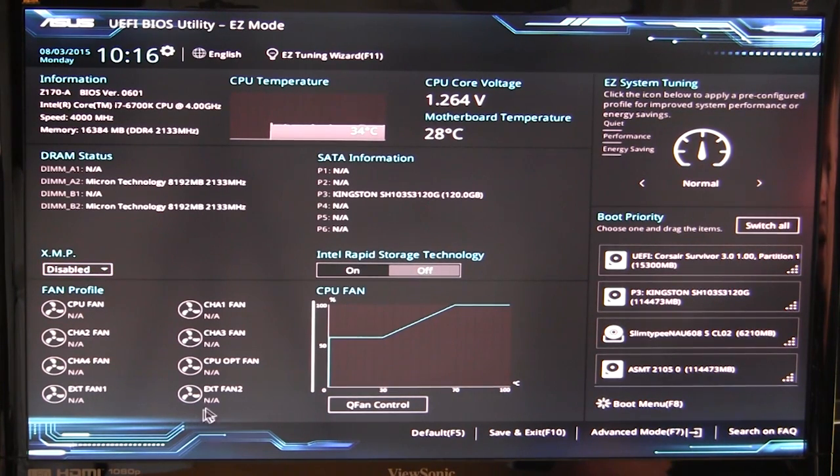You can see live fan speed readings here — we don't have any fans since we're using liquid cooling. You can set Q-fan control right in here as well. Over here we have Easy System Tuning, which lets you set a quiet performance mode, performance mode, or energy saving mode for quick overclocking or underclocking. You can also set boot priority here. These easy settings cover pretty much everything you'd need to change when building a new system.